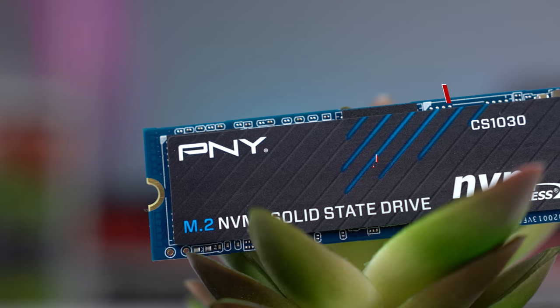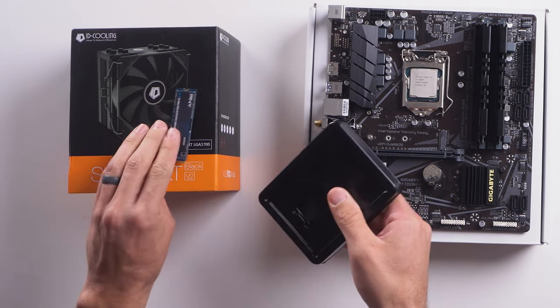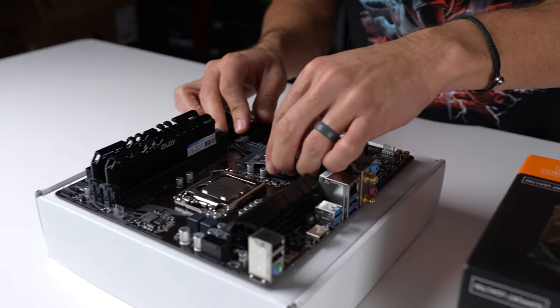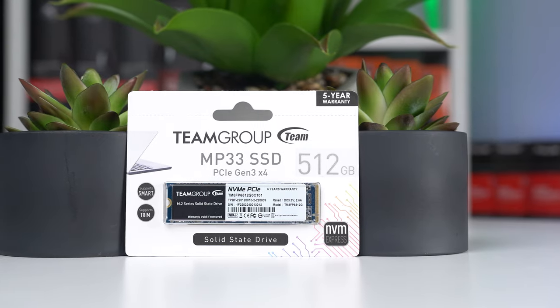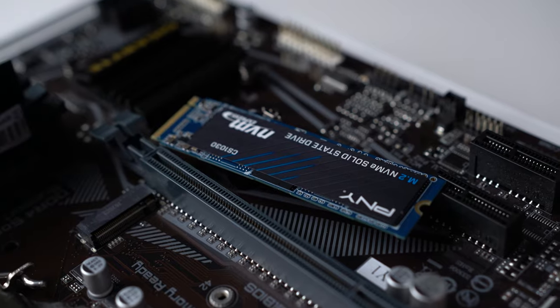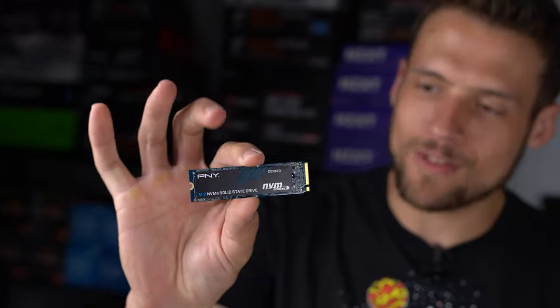The SSD I'm installing today is the PNY CS1030 500 gigabyte NVMe drive, picked up on Amazon for $35. You don't need to get the exact same model — for a budget build, just search for the cheapest 500 gigabyte or one terabyte NVMe drive you can find. The Team Group MP33 is always a reliable budget choice, and Silicon Power also has one around the $35 mark. One thing to note: this PNY SSD has a slightly blue PCB, so since I'm going for an all-black stealth build, I'm grabbing an M.2 cover for it.